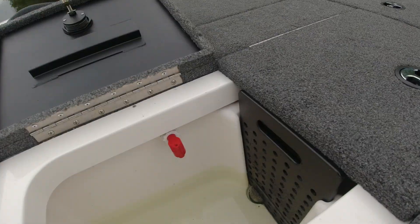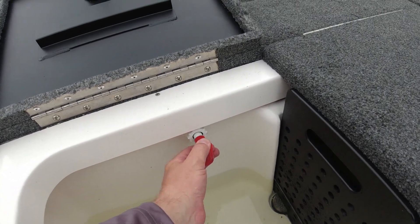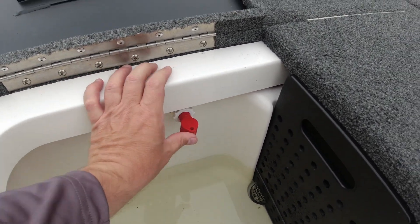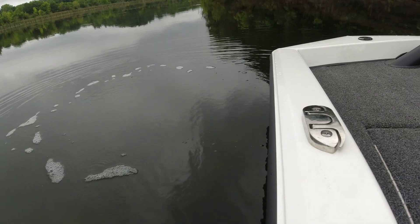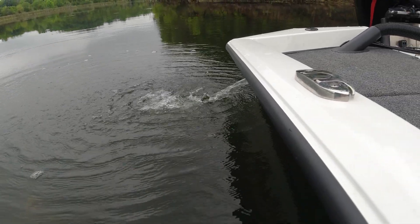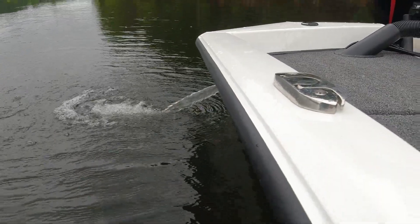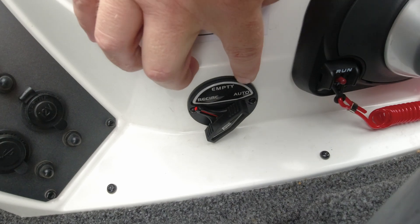So your Vexus AVX series has got another handy little pump-out feature in it and it's not really descriptive on how you do this. What you do is you take your nozzle here and you pull it out like that — see how that goes in and it comes out. And we come back over to our switch and we flip our switch, and the water in the live well is going to pump out. The pump-out feature seems to work whether you have it on recirculate or auto — it'll pump the water out of your live well. And we've got it all out.